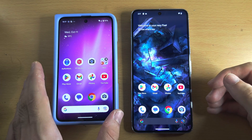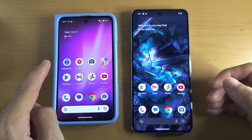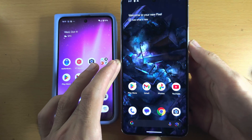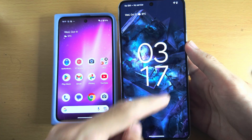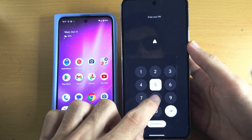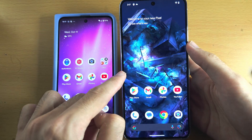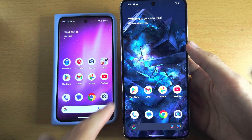Welcome everyone! The first step to transfer data from your old Pixel to your new Pixel is — if your new Google Pixel is showing the lock screen, go to the home screen, and then we need to factory reset our new Google Pixel.